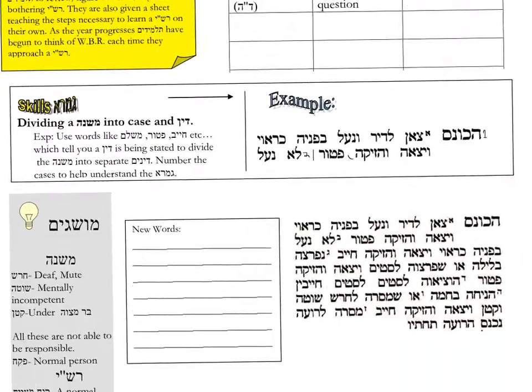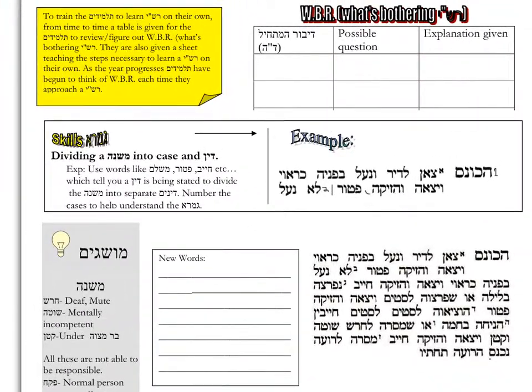First, Mishnah in Hakonis. We want to teach a skill. This is a very basic skill — this is the beginning of the year. Dividing a Mishnah into Kays and Din, or Mikra and Din. Just using words like Chayav, Patur, Mishalem — that means a Din is being stated. I tell the students to mark after that with a line, indicating that's the end — the Din has been stated. Right before is usually a comma, so you know that until then is the Mikra, the Kays, and then comes the Din. Sometimes there can be a few extra words, making it a little harder, but this is a basic one.